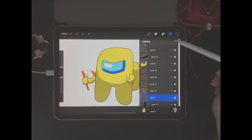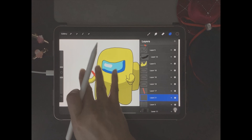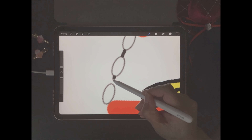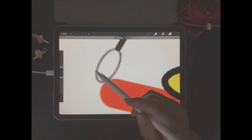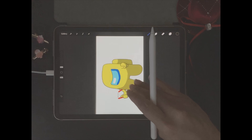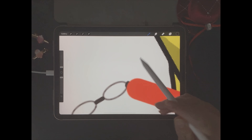The next thing we're going to do is duplicate each of the layers so that we have two copies of each drawing. We can duplicate a layer by sliding it to the left and choosing duplicate, so let's do that for each of the layers. Now we're going to color the drawing, but we're going to make sure that our colors only apply to the second layer of each drawing.